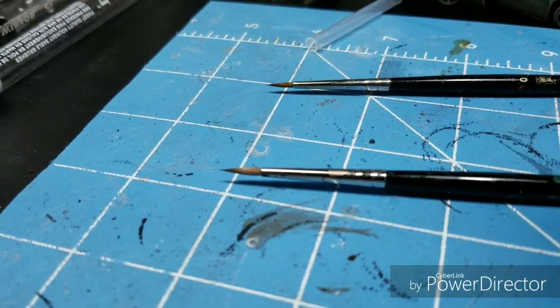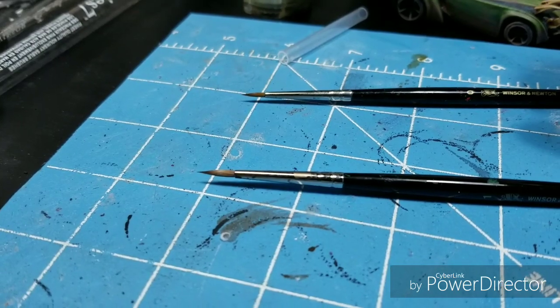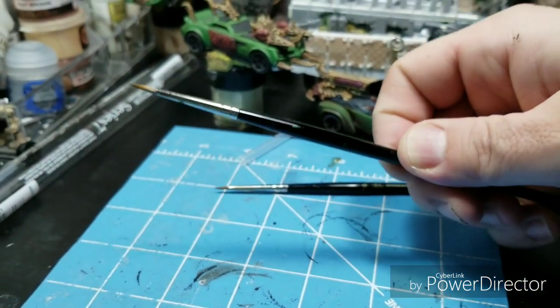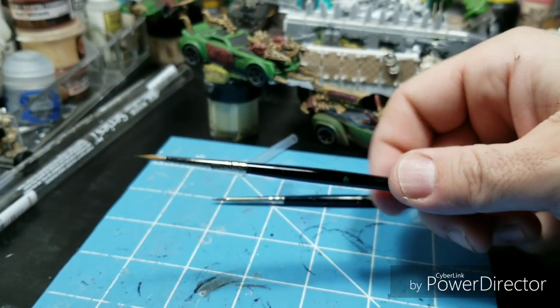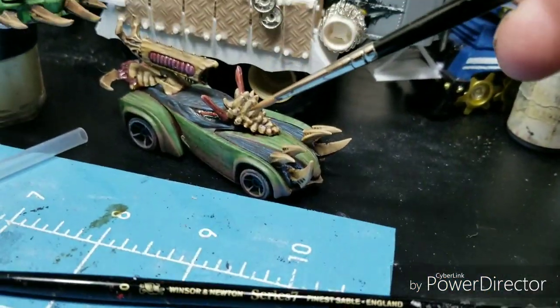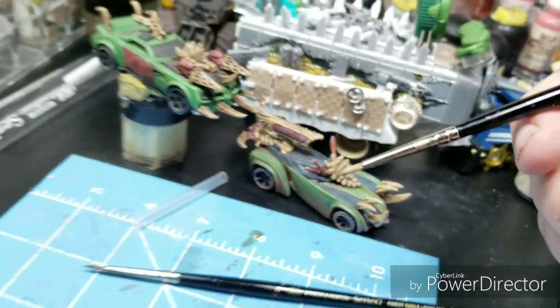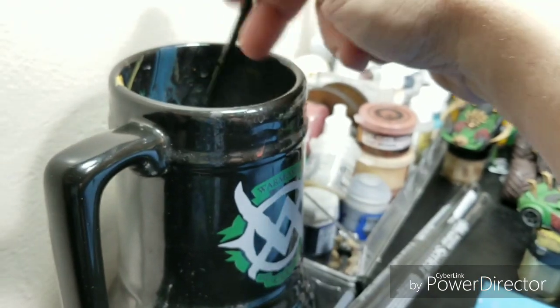They're in the $15 to $20 range. If you buy a decent quality paintbrush, these things are going to last you, so it's worth the $20 plus you're going to spend. The point is finer, it's just a firmer feel. You can tell the difference once you start using a good paintbrush right away.